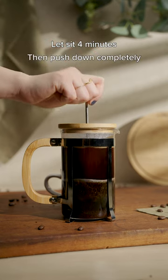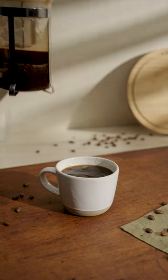Let sit for four minutes, then plunge all the way down. And there you have it, the perfect cup of coffee. Enjoy!